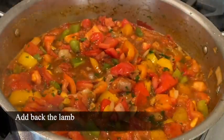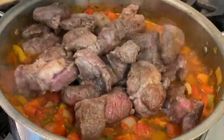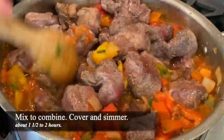I'm going to add my lamb back in with all of the juices. I've covered the pan and I'm turning down the heat to low so that the meat can simmer. It's going to cook for a few hours until the meat is fork tender — it's going to be absolutely delicious.